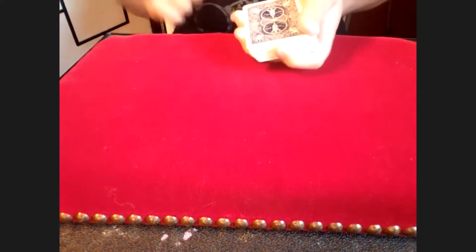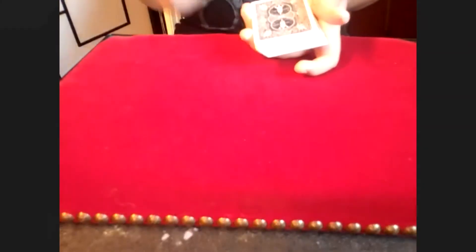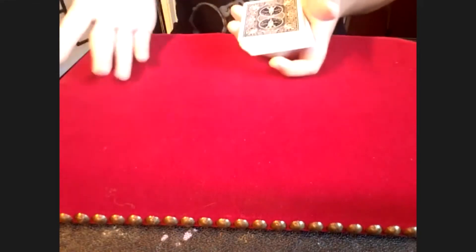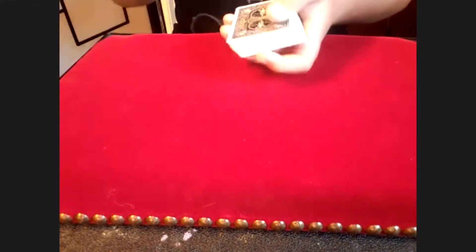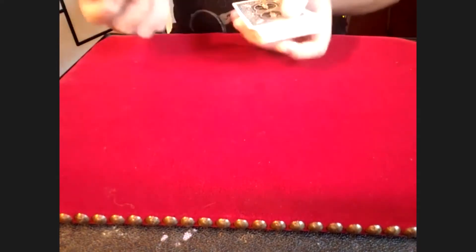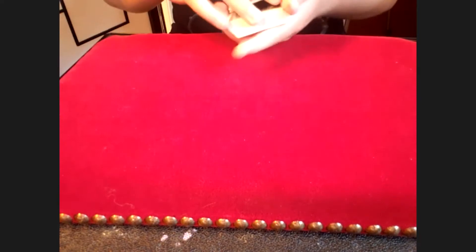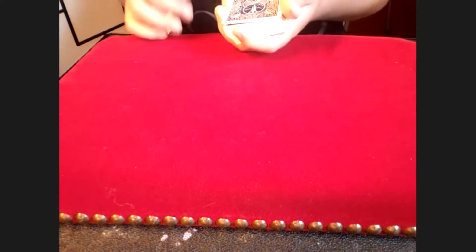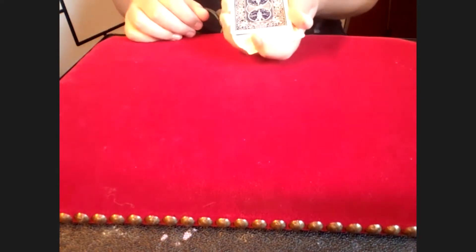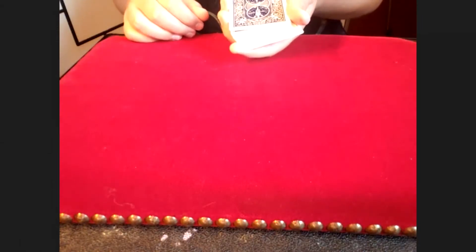Your card is now on top — the nine of hearts. I'm going to hand you this nine of hearts, take it. It's a cool looking card. So that's your nine of hearts. I just need you to think of a number, one through 52. Let's go seven.